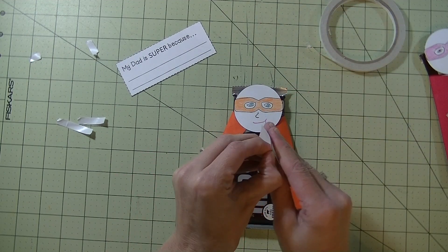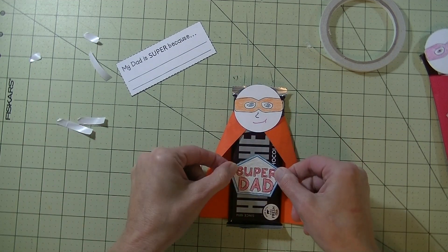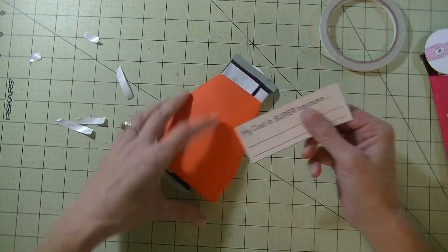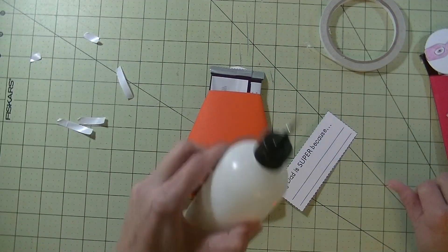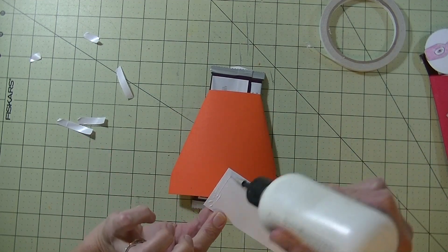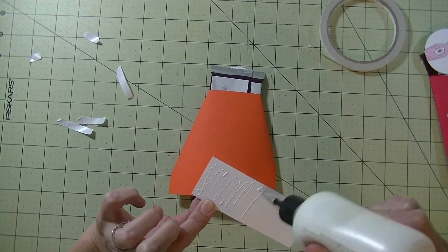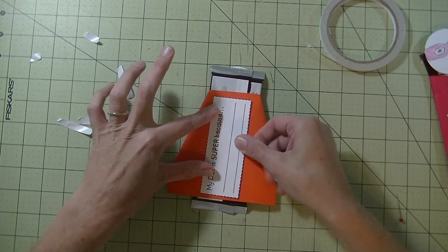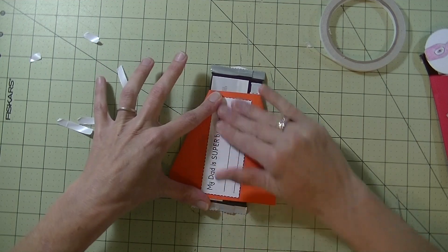Take the tape off the back of that one. Do you guys hear the thunder? It's raining pretty bad. I'm going to just use a liquid glue for this one on the back so they can fill that out. This part here makes a great keepsake.